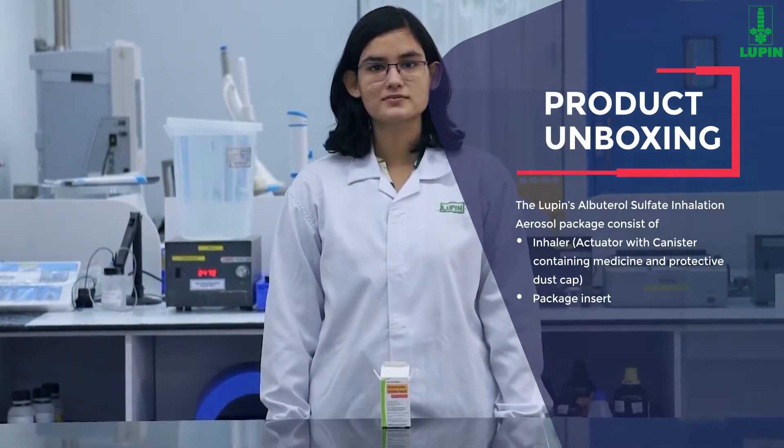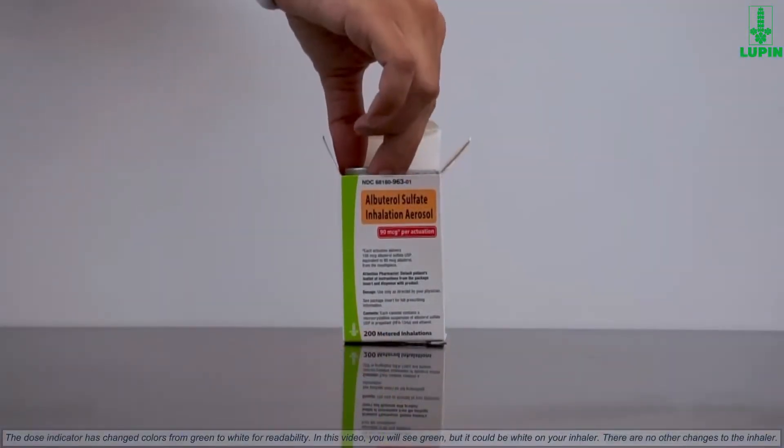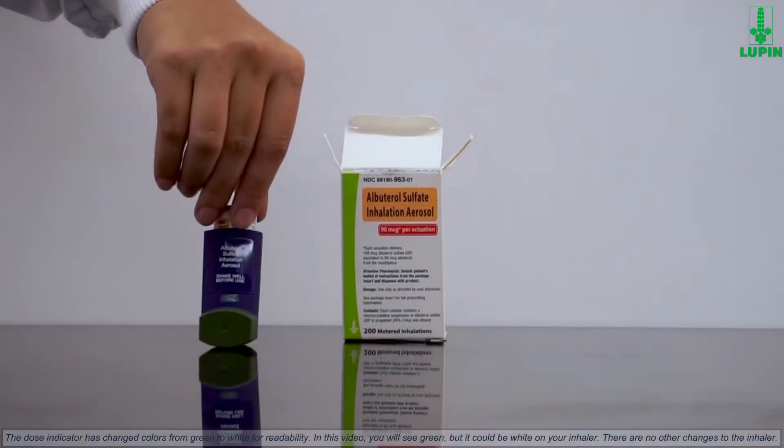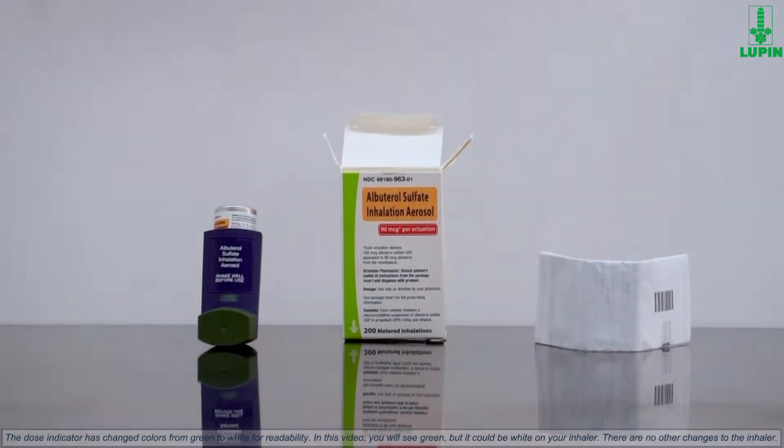Lupin's Albuterol Sulfate Inhalation Aerosol package comes with a plastic actuator that sprays the medicine from the canister, and a package insert for patients which has the complete information and other important facts about the medicine.